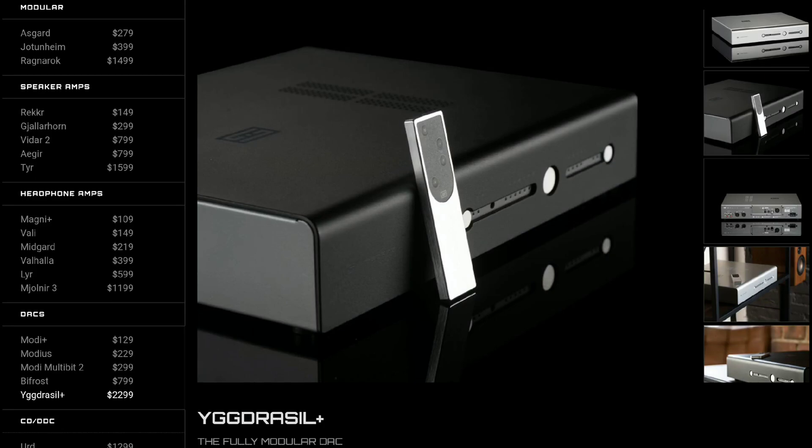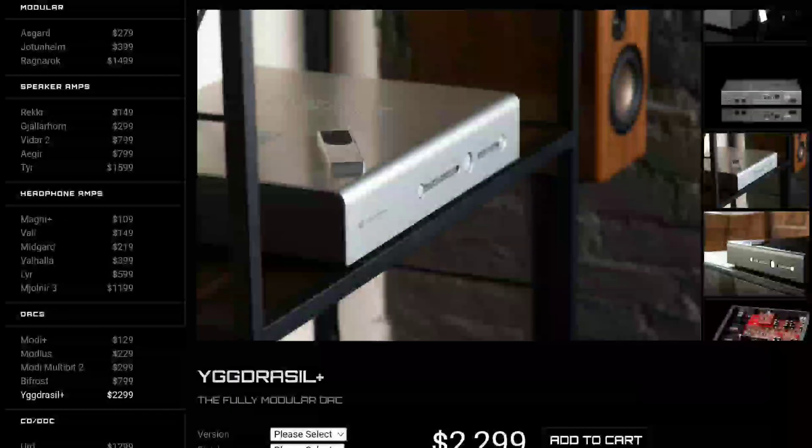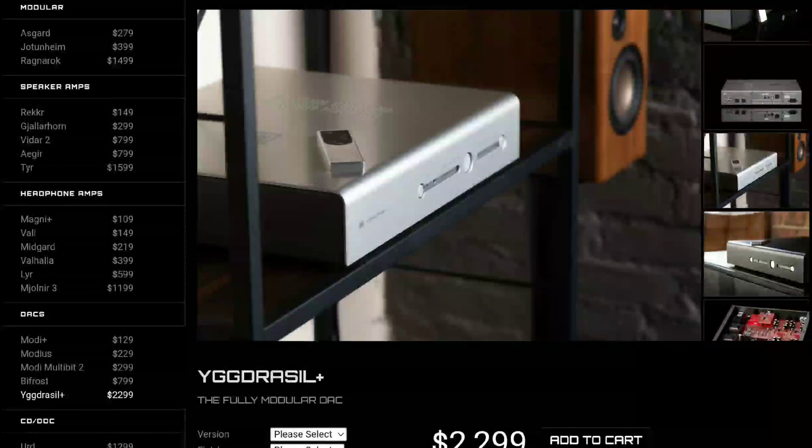In terms of output, it has one pair of XLR balanced and two pairs of RCA single-ended output. Power consumption isn't that much — you're looking at just 45 watts. It doesn't weigh so much, but it's still a bit heavy at around 25 pounds.